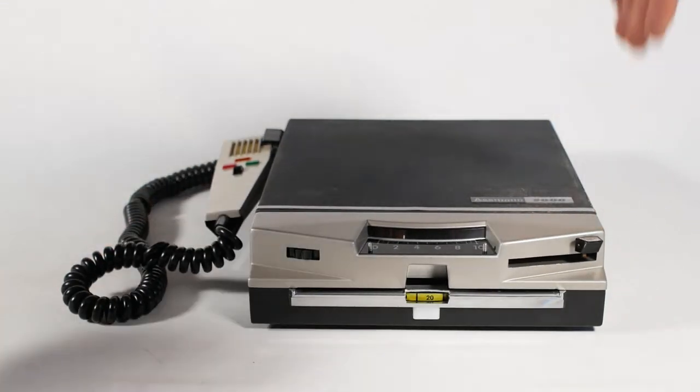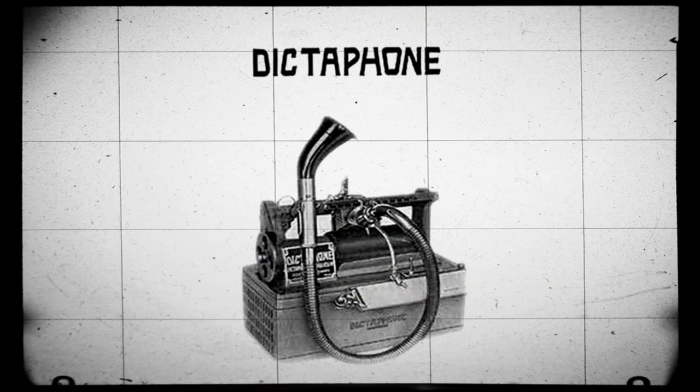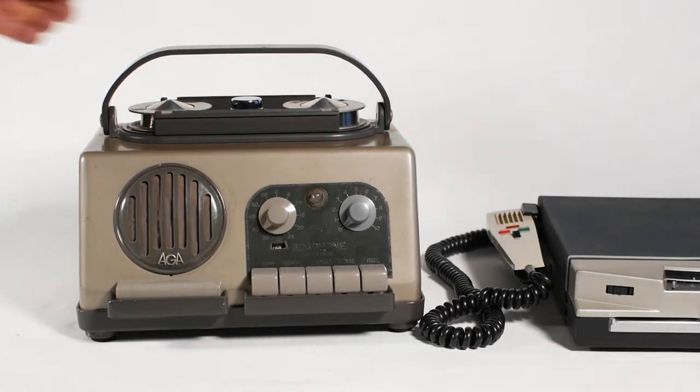Many of you will have noticed that I am rather fond of old dictation machines and the different approaches that manufacturers took to achieve more or less the same result. There were early machines that recorded onto a wax cylinder — I don't have one of those yet. Then there were wire recorders like this Agafone machine that I featured in a previous video.